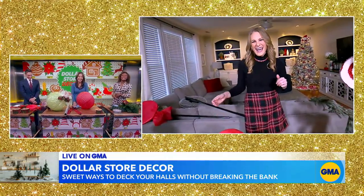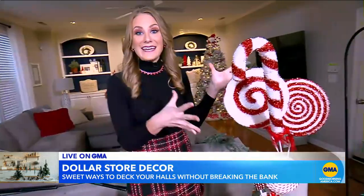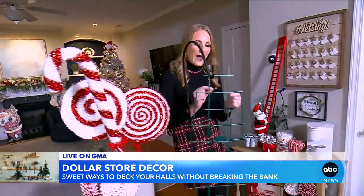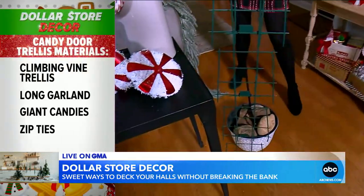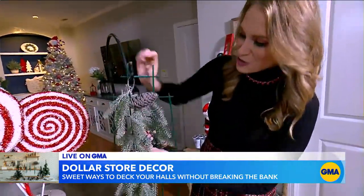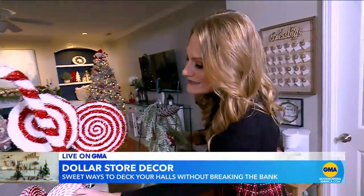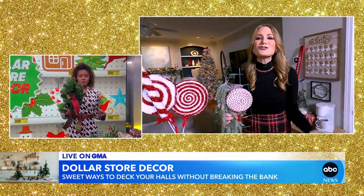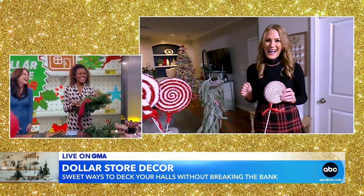Moving on, you have something a little more pricey, but still around $20. Big, large candy items are so trendy right now in stores. And if you're wondering what to do with those, run to the Dollar Store and grab some trellises. Usually these come two to a pack, and you can zip tie them together. Maybe in your garage you have some garlands you aren't using — grab a couple of these. I love using zip ties this season. Attach this to your trellis using zip ties, and I use these to flank my door outside. You can stick some candy inside. The Dollar Store sells these, and this is so fun to decorate with, especially for the kids. I totally Googled DIY holiday decor yesterday, so I'm really glad that you are here with us.